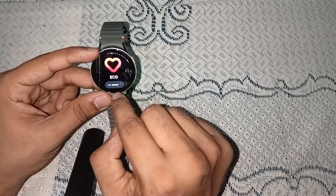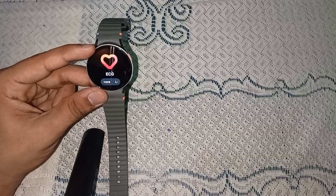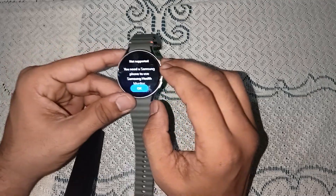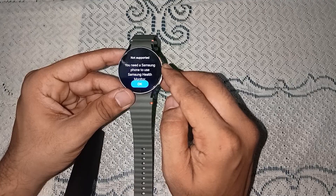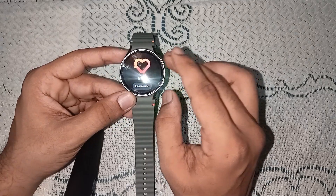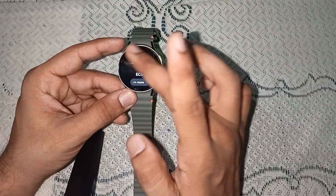After blood pressure, here is ECG. To use ECG, you must have a Samsung mobile, because the ECG will only connect with a Samsung mobile. You will see on the screen it says you need a Samsung phone to use Samsung Health Monitor. So if you have a Samsung mobile, simply connect the phone with your watch and you can easily use the ECG function.